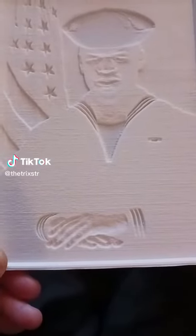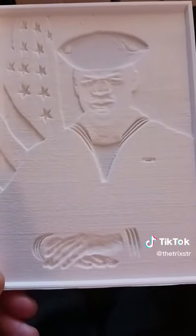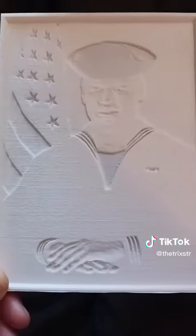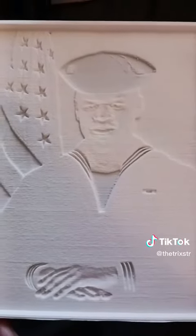Okay, let's take a look at that lithophane that I was printing the other day — all done. This is what they look like without any light source. This one turned out very well.